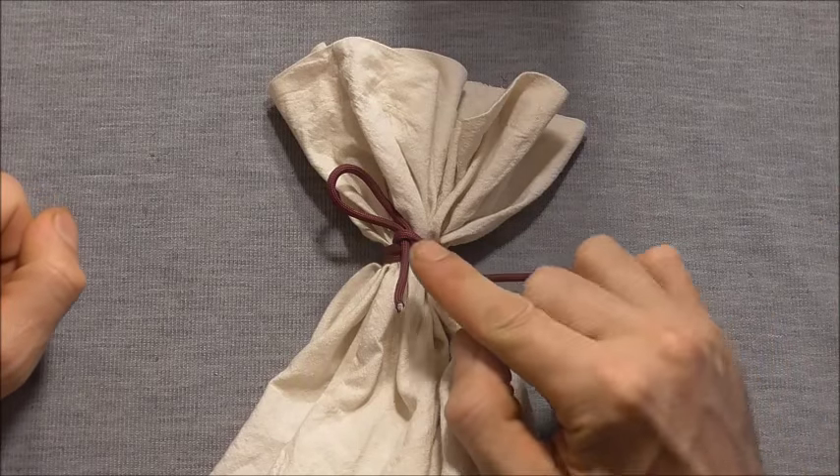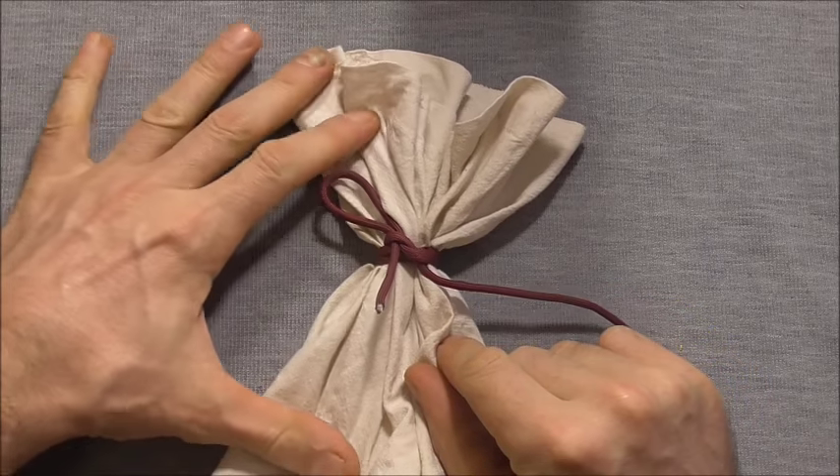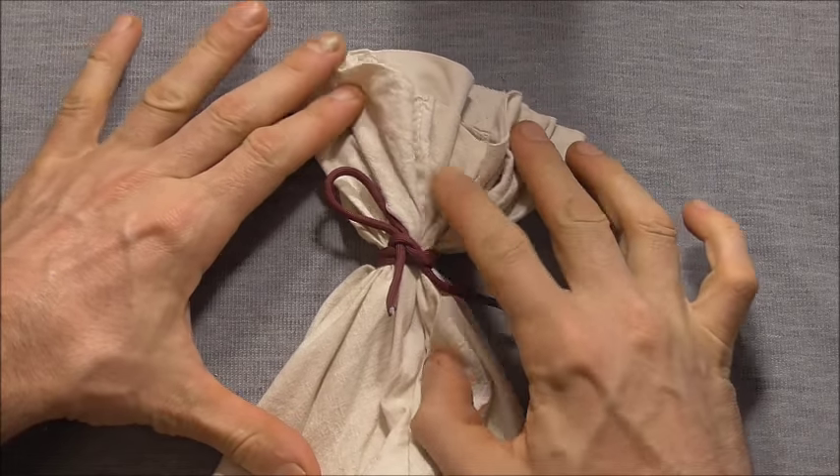Hi guys, today we'll have a look at a simple way to tie off a bag that is based on the same way you would tie your shoelaces.